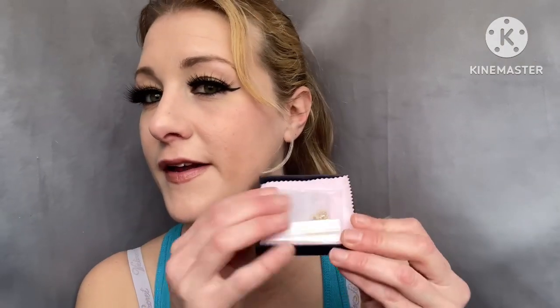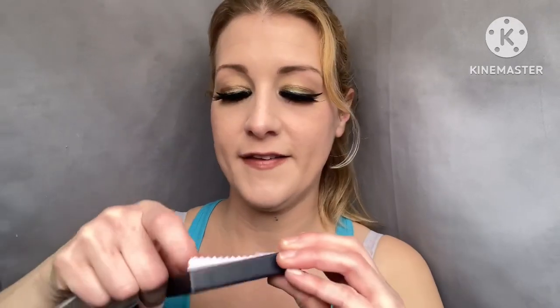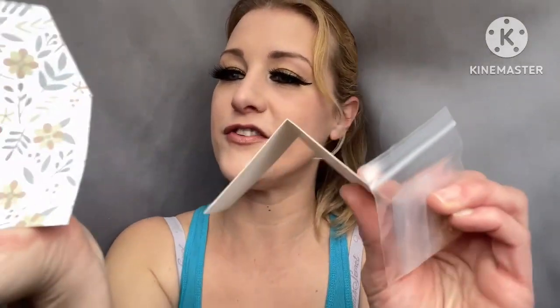Here it is. They come in a little baggy, actually double bagged. It has a cute little cloth — it looks like something you can wipe your phone with, almost. And it has a little card, which doesn't say anything, but it's still very cute.